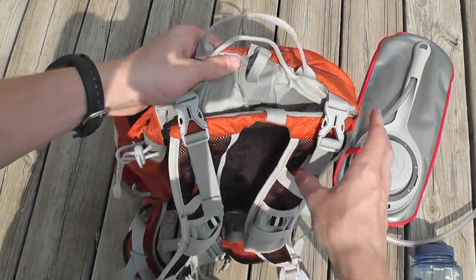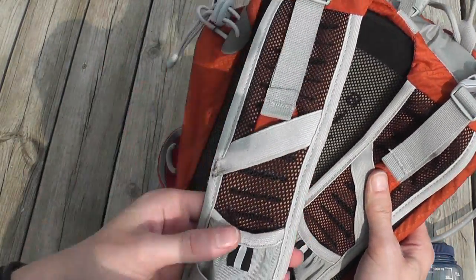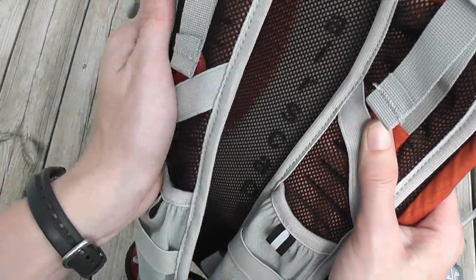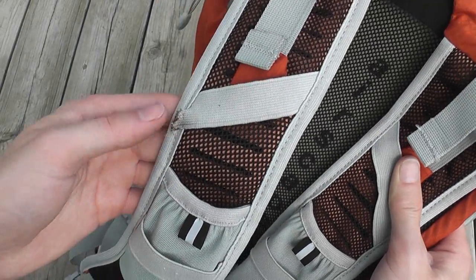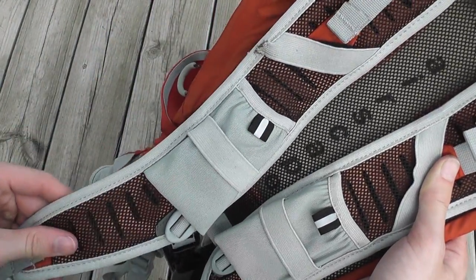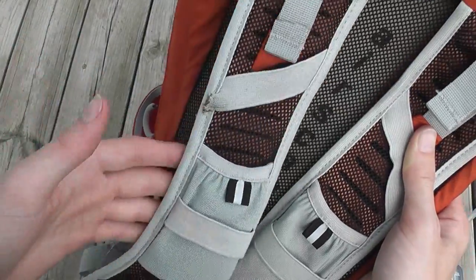The shoulder straps are very thin, designed well, fit the body well, contoured well, and very lightweight — they're a mesh construction with foam inside. Honestly I kind of wish they were a little bit heavier duty, but they haven't broken on me and they haven't felt weak. It's just a personal preference — I like to feel them just a little bit sturdier. Again, they haven't broken and they're very lightweight, which is nice.